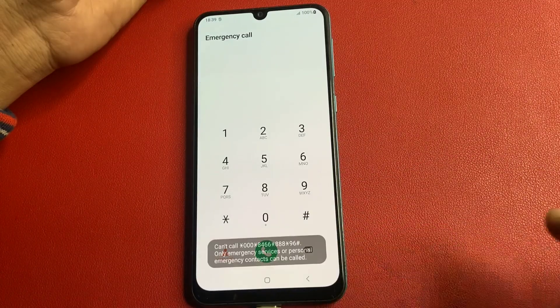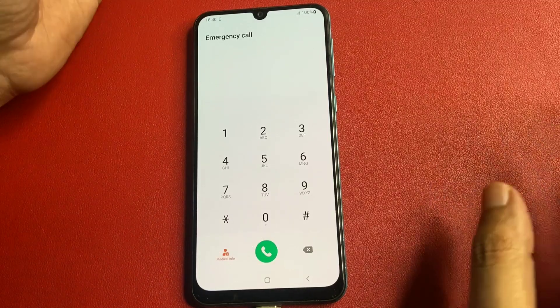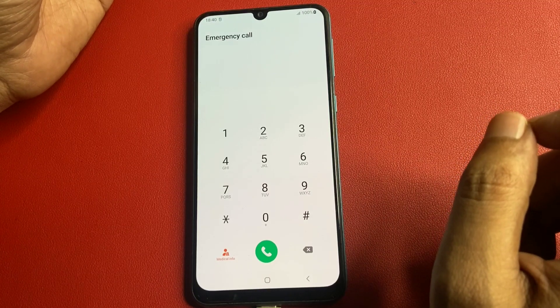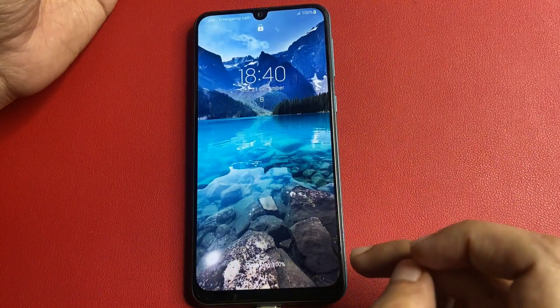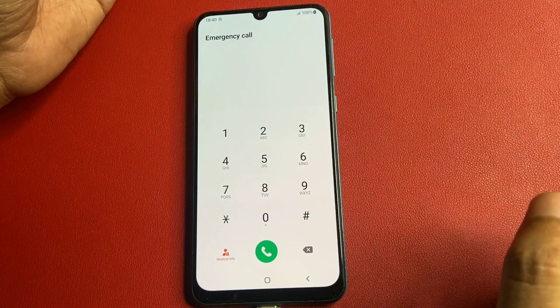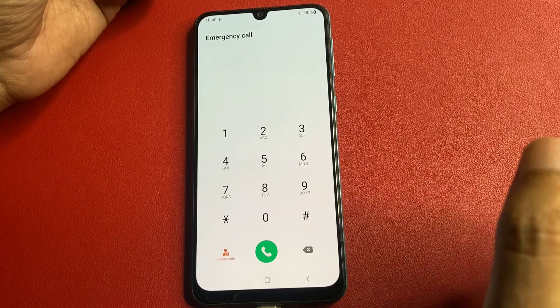Simply call on this secret code. When you call on it, it will show you a call failed pop-up — don't worry at all. After this, your phone's background applications are completely in offline mode now. Simply go back with the back button, and again go to the emergency call option. Now I am going to give you a special code to close all background running applications.